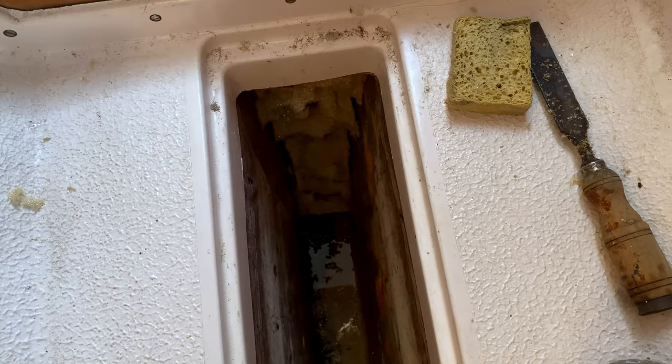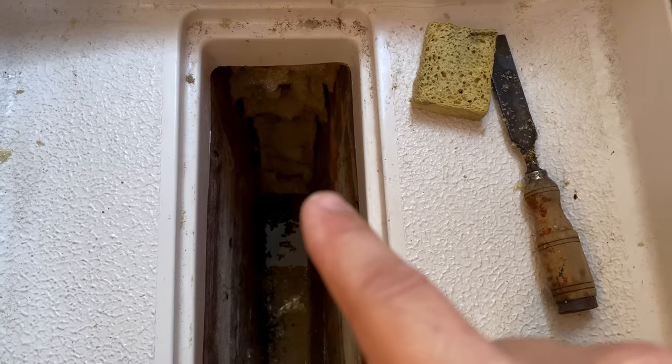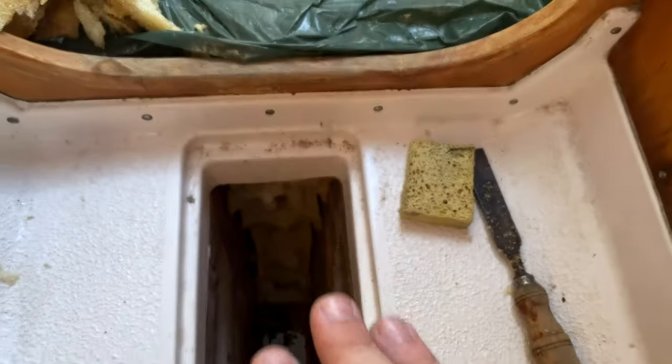We took the pan out and found more water underneath. We started following it and it's all throughout the keel.